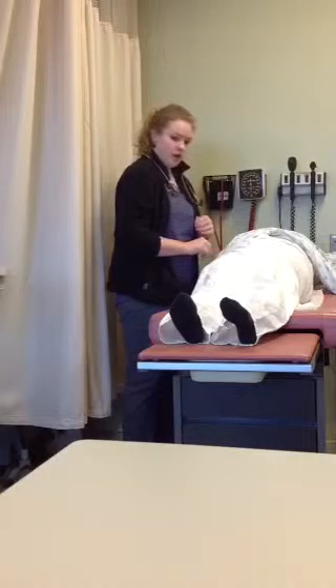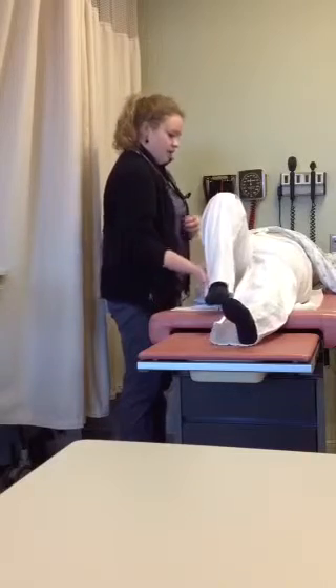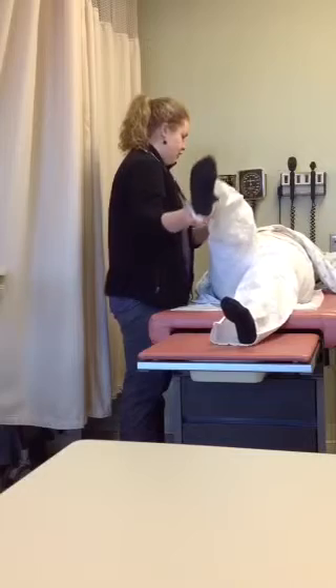We can also do the obturator sign. I'm going to have you bend your right leg, and then we're going to rotate it internally and extend, noting any pain in your right lower quadrant.